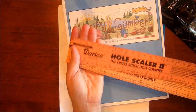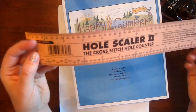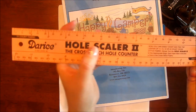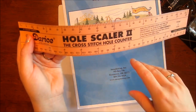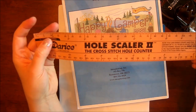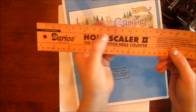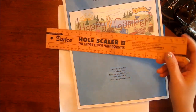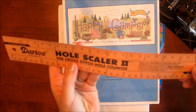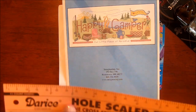I'll start with these hole scalars. Actually one doesn't count against me — it's a gift for a friend, but I'll show them to you. This is a ruler, a stitch ruler that counts your holes on your cross stitch fabric. This is the Hole Scalar Two, not the one. It's got 11 count, 14 count, 18 count, and 22 count fabric markers on it. You hold it up against your fabric and it marks your stitches so you don't have to count as much. I'll probably use this when I grid my fabric, and I'll probably still recount just because I'm OCD like that, but I think this will help my gridding process be a lot quicker.